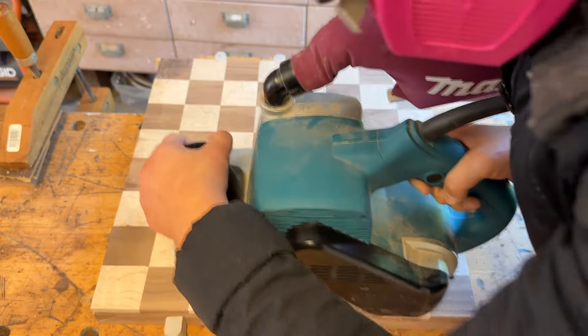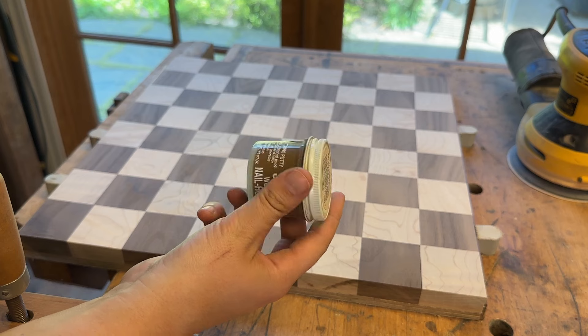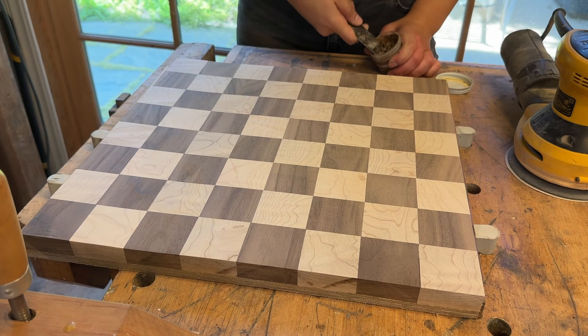I brought out the belt sander again to get the whole surface as even as possible before going in with some putty to fill in a couple of small cracks between the checker pieces.